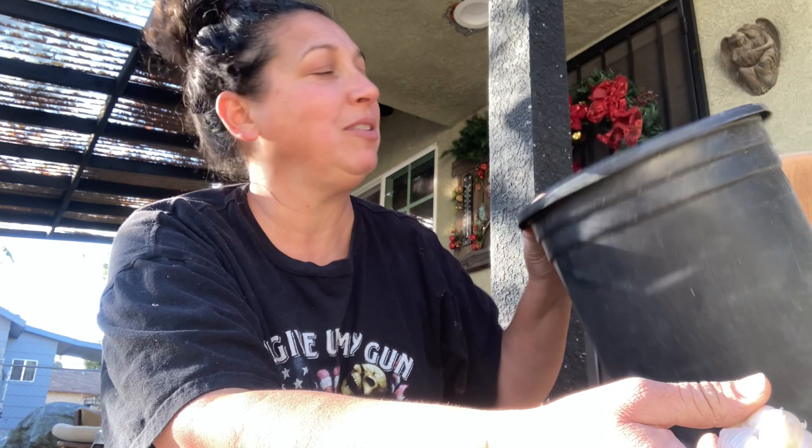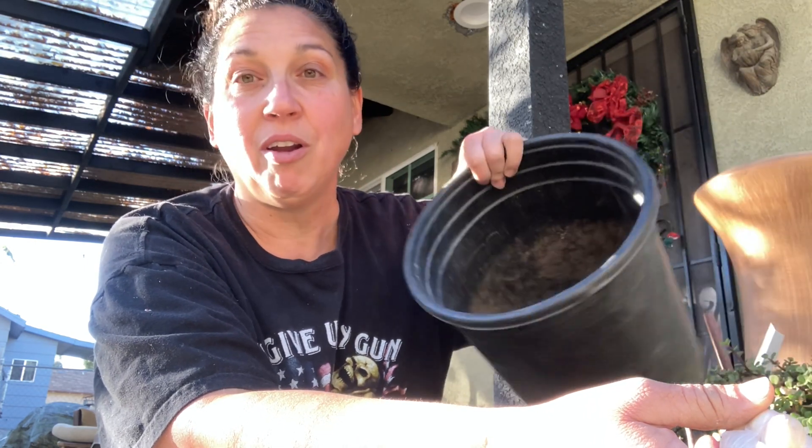I love being able to show people who think they don't have enough space to garden that you absolutely can. You can have fresh garlic in a pot this size. You might not have 100 bulbs growing in your backyard, but you can sure get about four in this bucket.